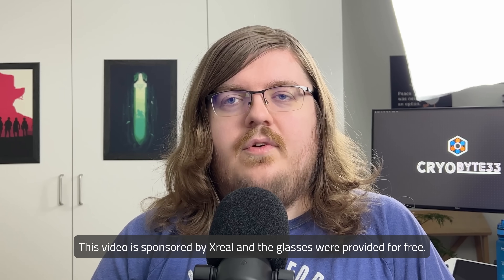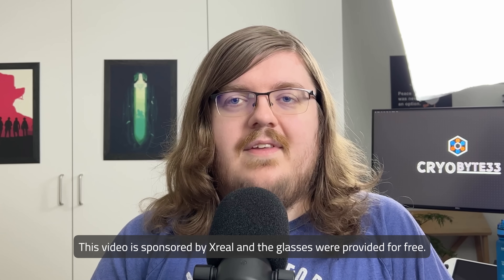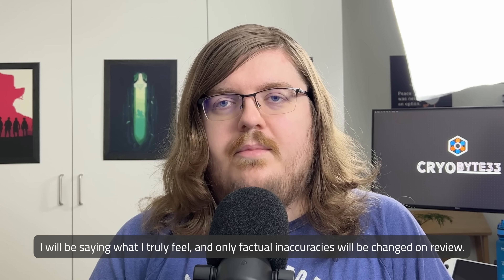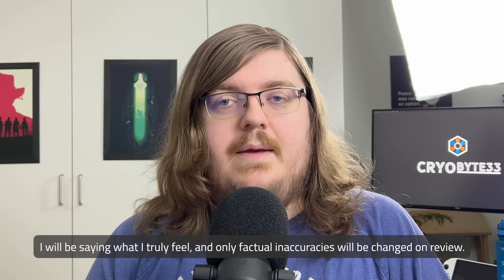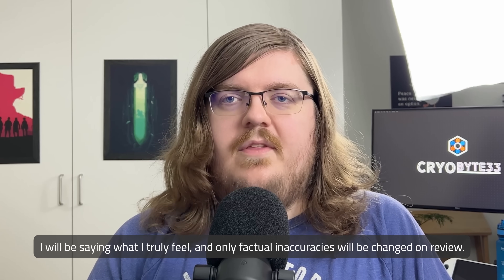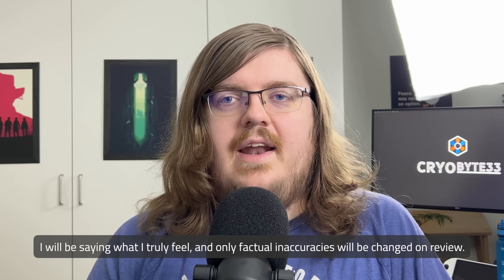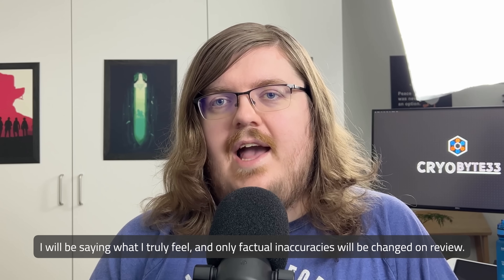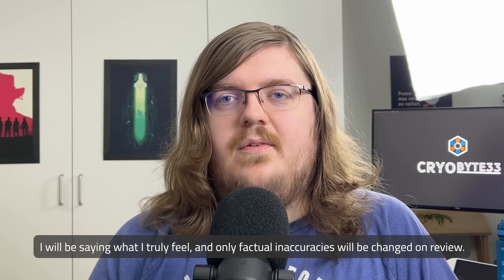Let me start out by saying that Xreal both provided me the glasses and sponsored this video. I want to be fully transparent and say that while Xreal has paid for the video and will have the ability to review it before, I will not be pulling any punches in my review. I will only be making adjustments for factual inaccuracies, as it is wholly against my code of ethics.